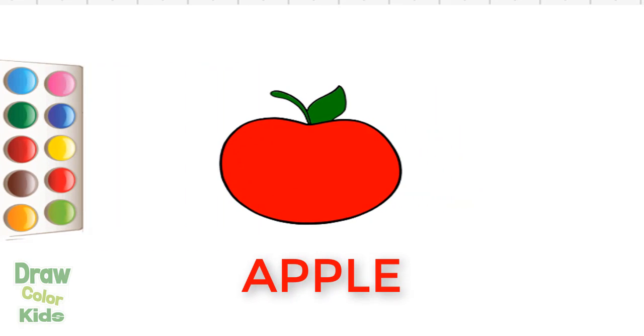A tisket, a tasket, a green and yellow basket. Yay!